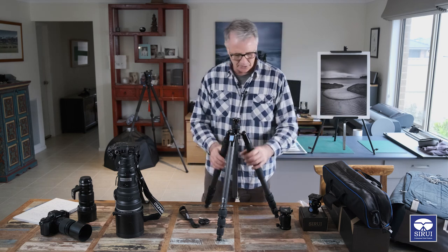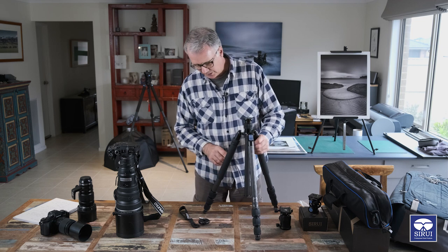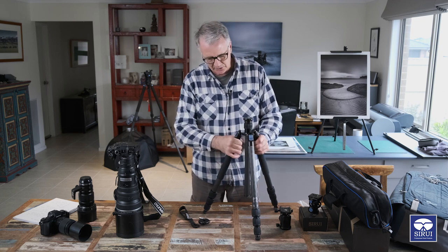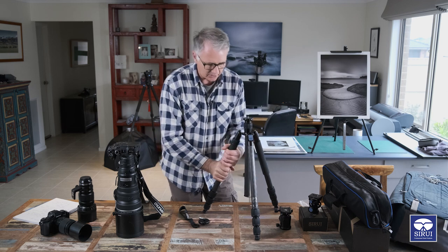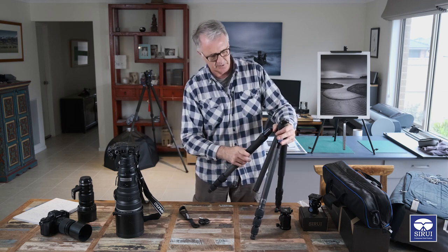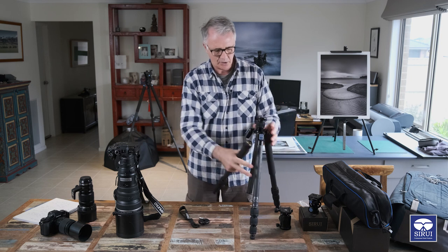The first thing you want to do is undo this leg, and it can be a little bit deceiving because it doesn't actually undo from the knuckle - you've got to twist the leg itself. Twist the actual leg and unscrew it and then it will come off.